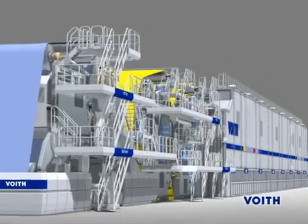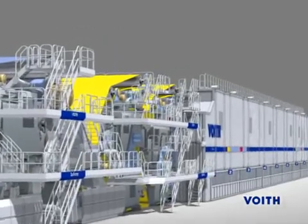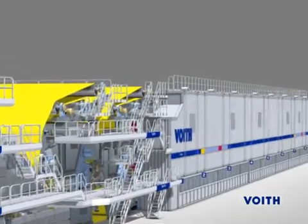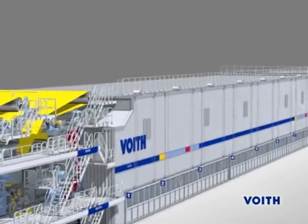Today's paper machines achieve the magical speed level of 2,000 meters per minute. Such modern production lines require close tolerances, fine-tuning, and constant operating parameters for an optimum production process.